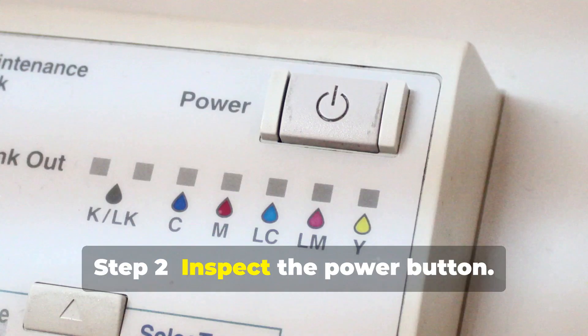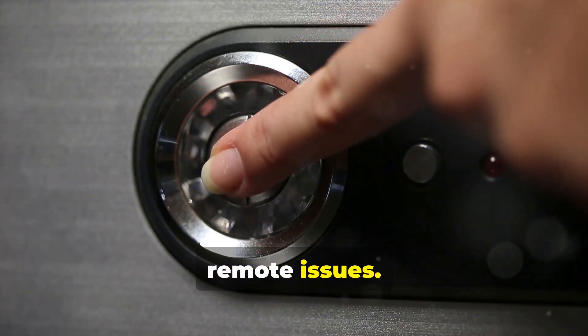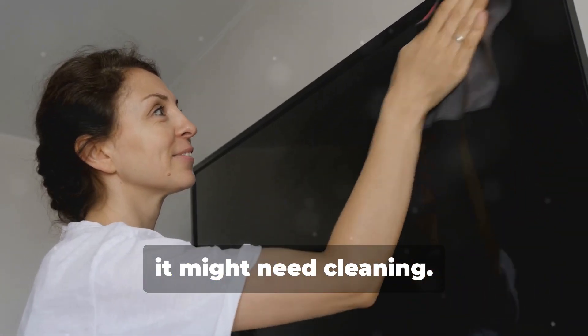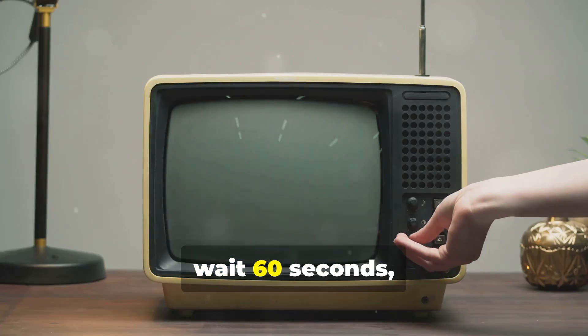Step 2: Inspect the power button. Use the TV's physical button to rule out remote issues. If it's stuck, it might need cleaning. Step 3: Power cycle your TV. Unplug, wait 60 seconds, and plug it back in.